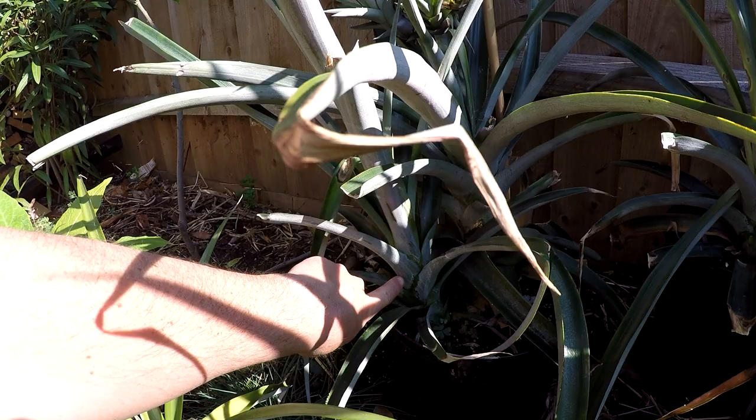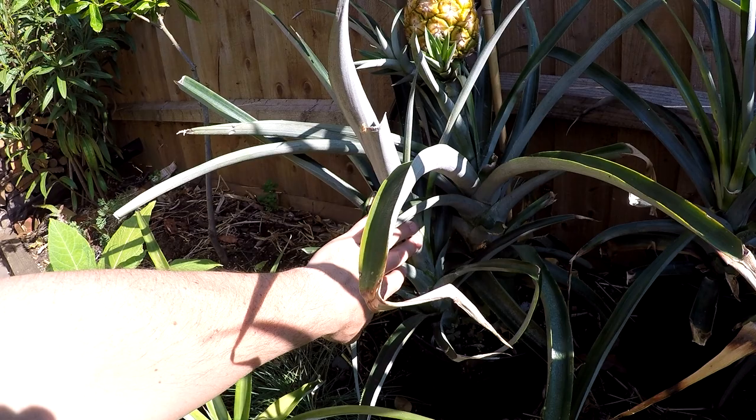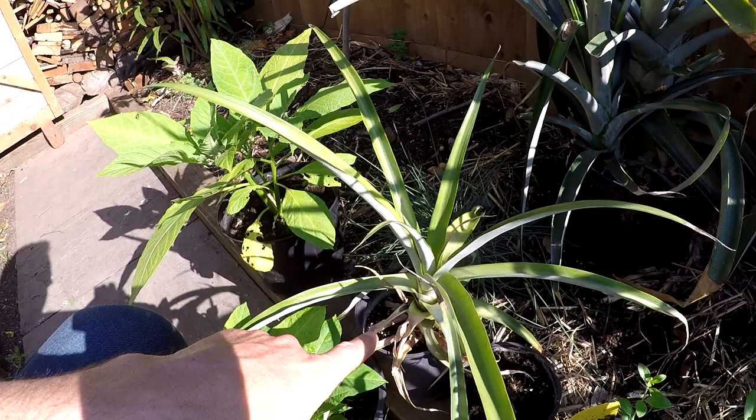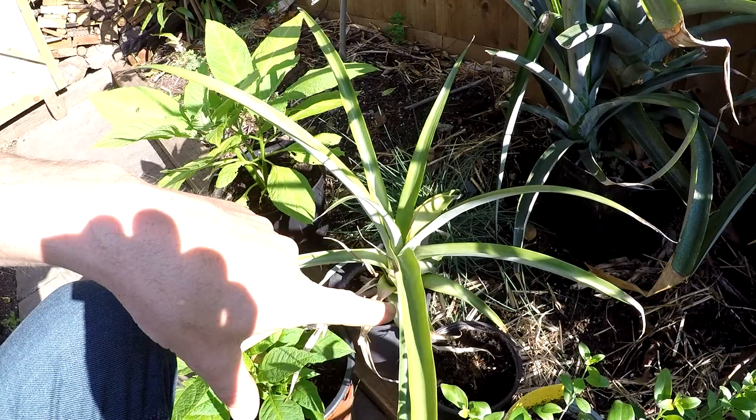Once the fruit is harvested, the main plant is done. The sucker plant will then take its place — so it's good to leave a pineapple sucker in. If it produces more, you can take them out and plant them up. The same with the slips — they can be planted as well. So one fruit harvested and you get one, two, three plants coming. It's kind of the same way that bananas work: once they've fruited and are harvested, the plant dies, but you've got all the pups to take the place.